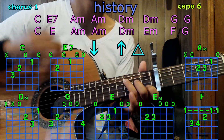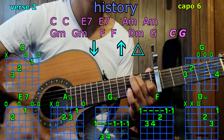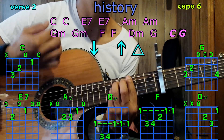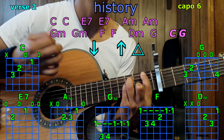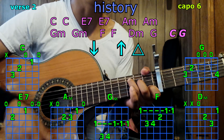2nd verse with C, C; E7, E7; A minor, A minor; G minor, G minor; F, F; D minor; G — and then C, G.